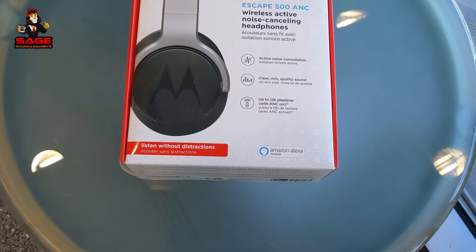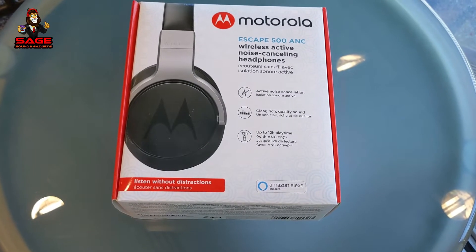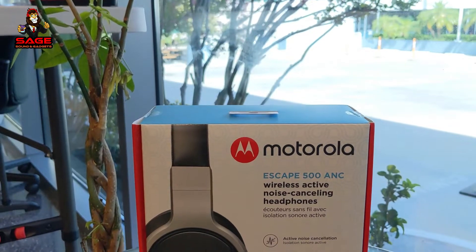Today I'm back to give you guys another video. Today I will be unboxing the Motorola Escape 500 ANC wireless headphones.